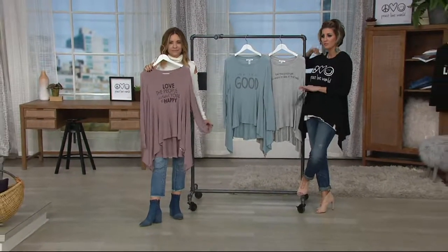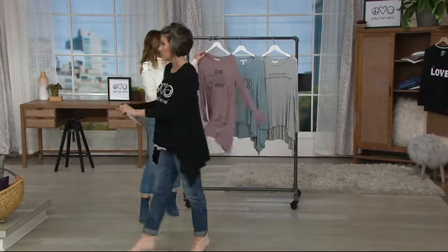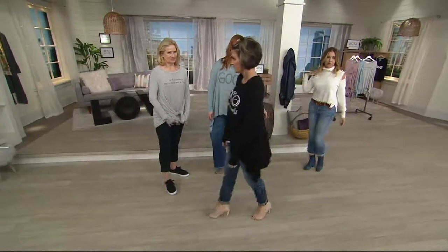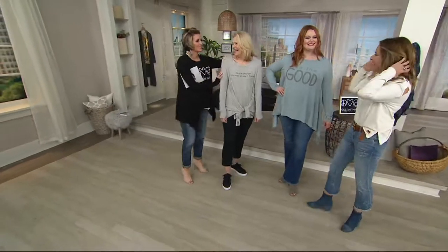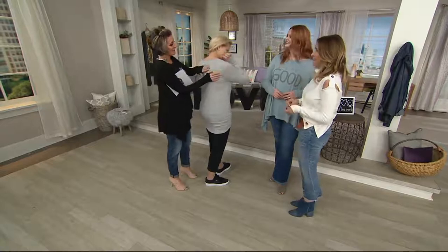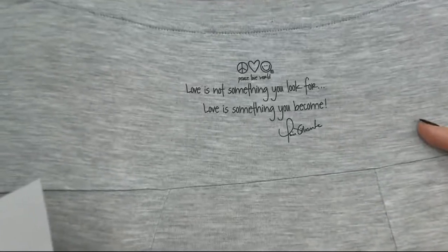It's got thumb holes, by the way, with Easy Pay. And a love quote in the back — we didn't even talk about it. We just think things are going to sell themselves and we don't have to tell you anything. So this is the love quote on the back: 'Love is not something you look for. Love is something you become.'